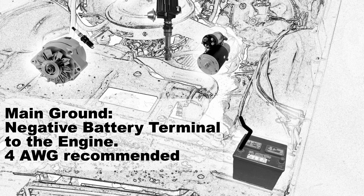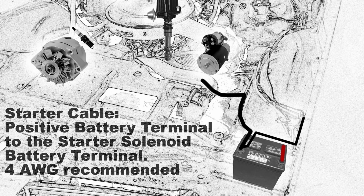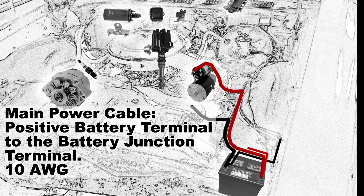Starting with the main ground, that's the negative battery terminal to the engine, and I recommend a 4 gauge wire for that. Then we're going to connect our secondary ground, going from the negative battery terminal to the fender — you should use a 10 or 12 gauge wire for that. The starter cable then goes from the positive battery terminal to the starter solenoid battery terminal, and again a 4 gauge is recommended. Your main power cable goes from your positive battery terminal to the battery junction terminal located on your horn relay, and that should be a 10 gauge wire.